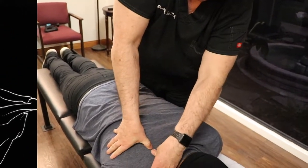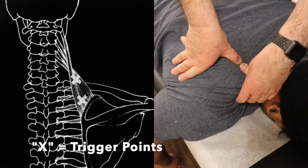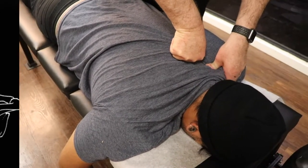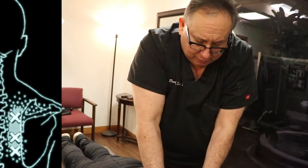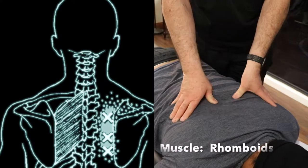Many times with our patients, we'll do acupressure trigger point therapy to help the patient with their adjustment and also help them with getting a lot of pain relief as well. The other trigger points we see a lot are right between the shoulder blades, right in the rhomboids. So we're going to take care of the rhomboidus major and minor here.